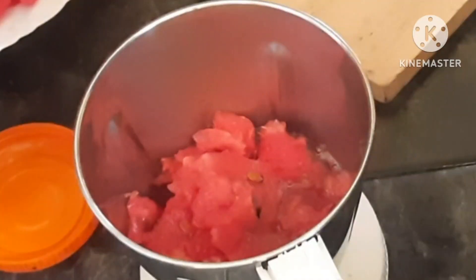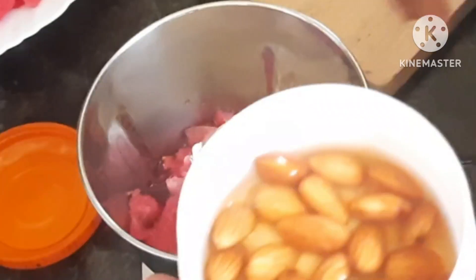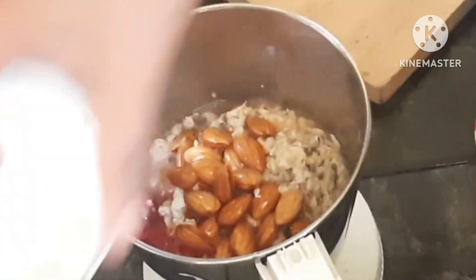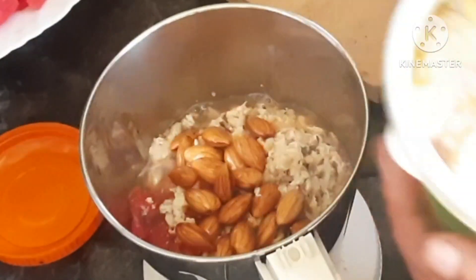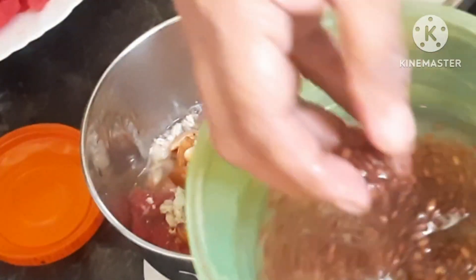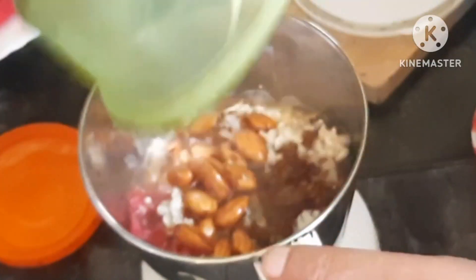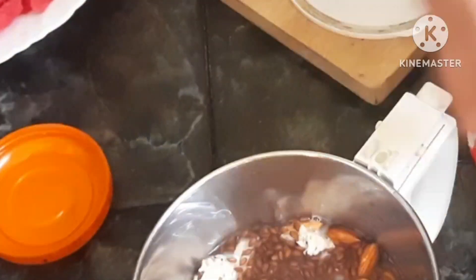We need 1 cup of watermelon added to a blender. In the description box, I have listed the ingredients. I put 4 tablespoons of the cut watermelon. This is flaxseeds — 2 teaspoons of flaxseeds. You can use apple smoothie as well; the link is in the description box.